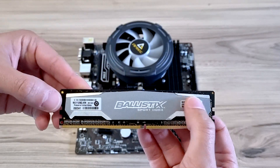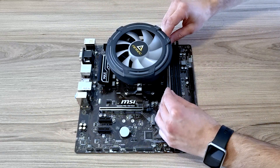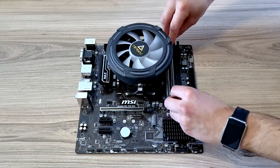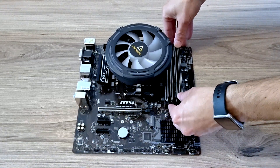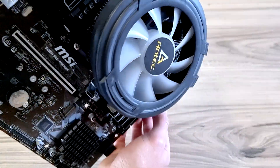Alright, for the memory — for the RAM — we're going to use all four slots. Pop it in. Next one, pop it in. There you go, all nice and snug. Nice, simple, straightforward.